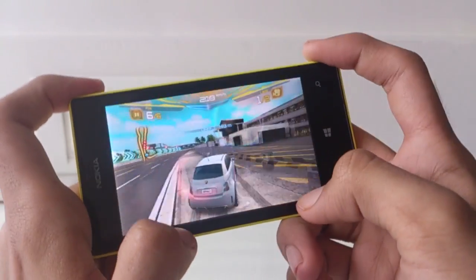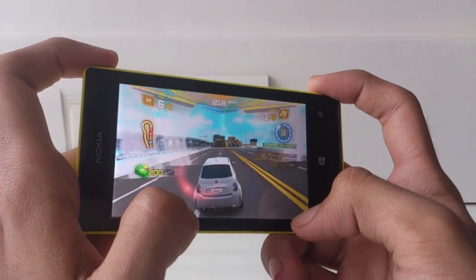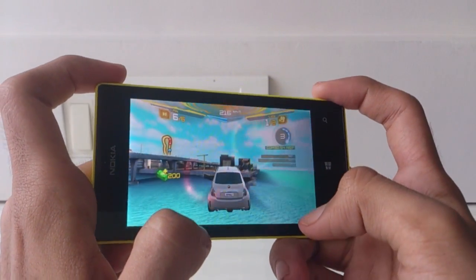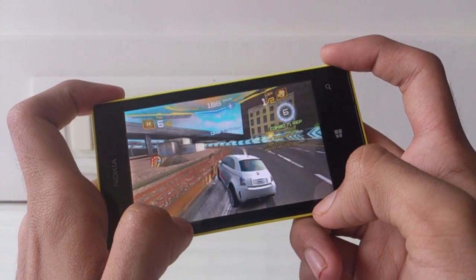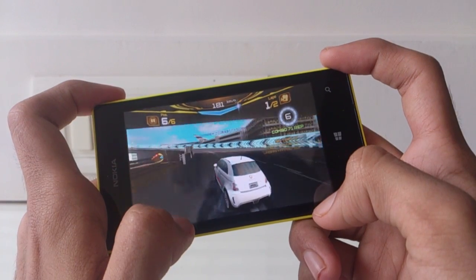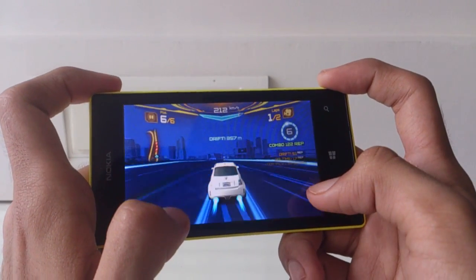Since the display is a 480p display, the graphics aren't amazing, but games run really well. Other games like Need for Speed Hot Pursuit, Assassin's Creed, and Jetpack Joyride ran very well too. I saw some lag in Temple Run occasionally, but it doesn't occur frequently. Let me know if you want an extensive gameplay video on the Lumia 520.